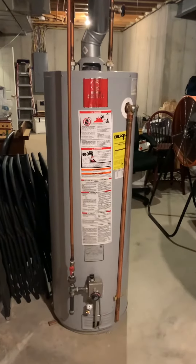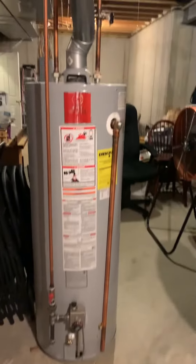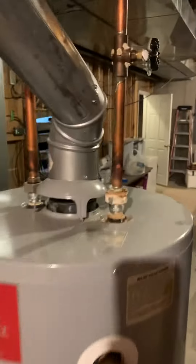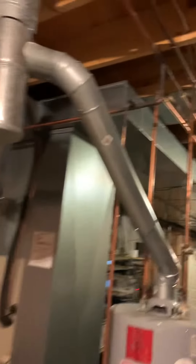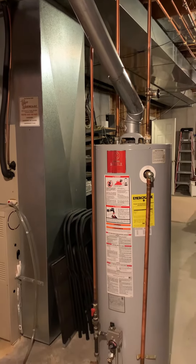Here's our water heater — 50-gallon, this is original as well. There's a valve that's been leaking, looks like over time. We could look at doing this at the same time, so we'll see what the homeowner would like to do with that.